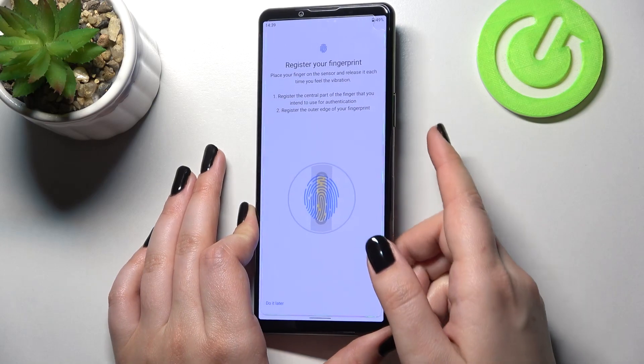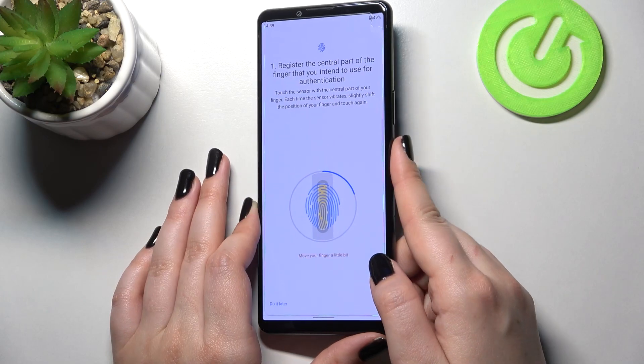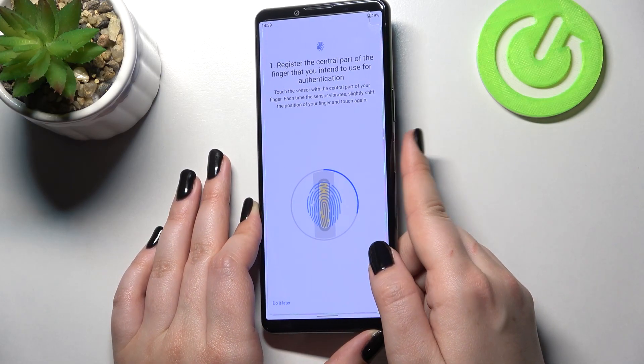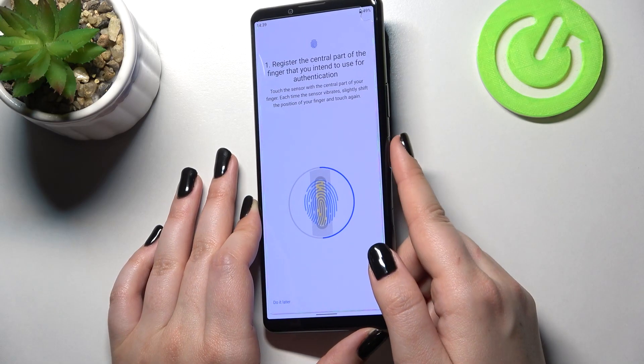After feeling the vibration, just take off and put your finger on it again — in order to capture all of the edges and all parts of the finger for better recognition.